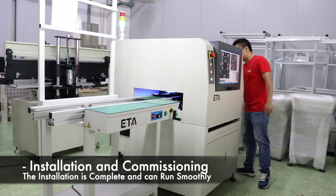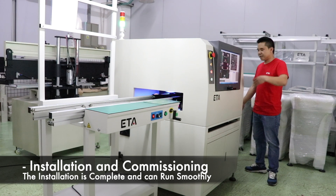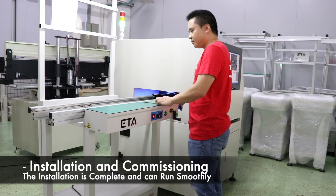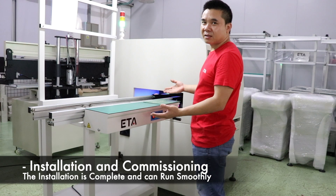Test the machine signal connection — the PCB automatically enters the next machine. The conveyor is installed and ready for operation.